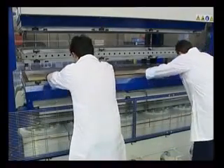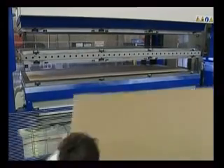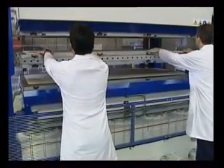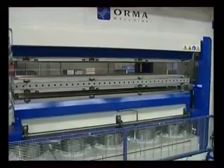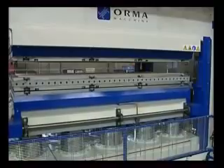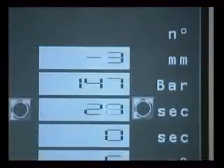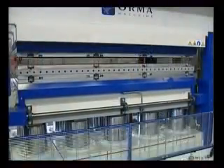The work cycle is extremely fast. The operator loads both workstations with MDF panels and then presses the start button to run the automatic cycle. The press closes and remains pressurised for the set time. On completion of the cycle the press opens. The operator unloads the compressed panels and loads the next batch for the following cycle.